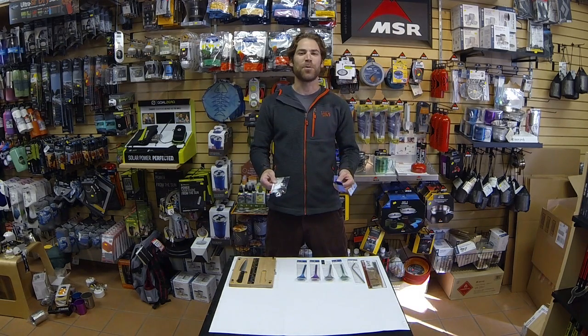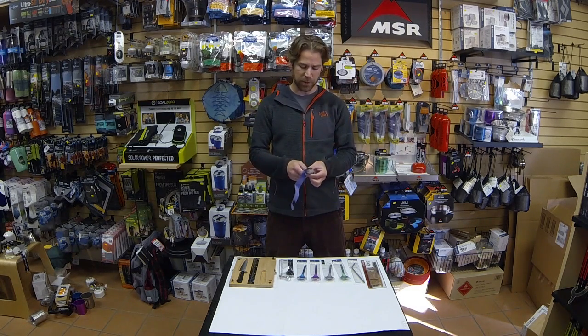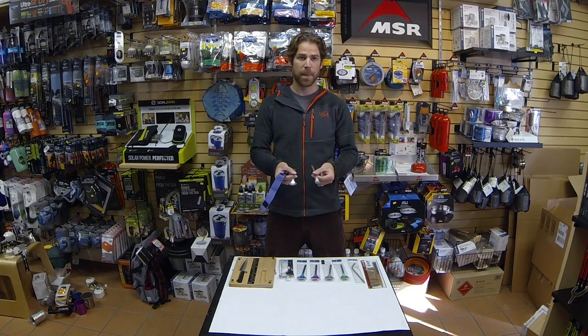Not completely sold on the spork option? No problem. We'll give you a fork and a spoon if necessary. Titanium options — you have a few to choose from: one with a carrying case, one that comes together like this. We open up this carrying case and you can see a full spoon and a full fork, giving you the option to have both pieces.